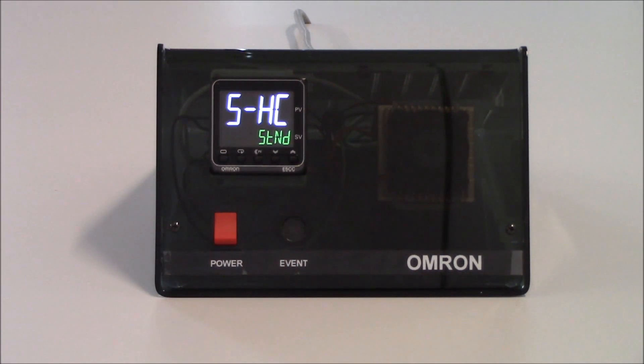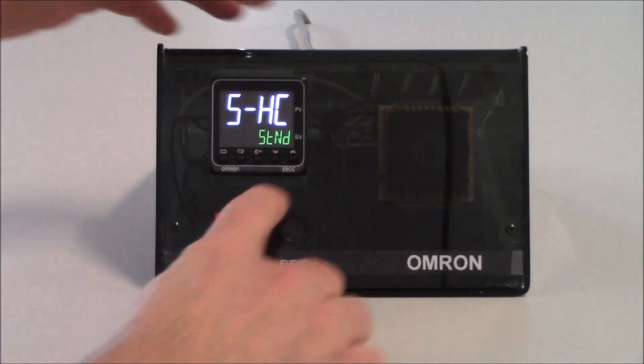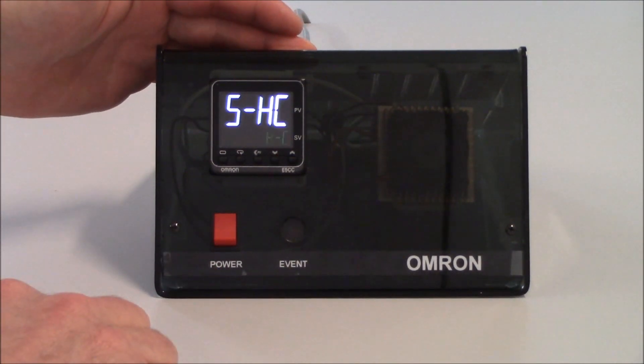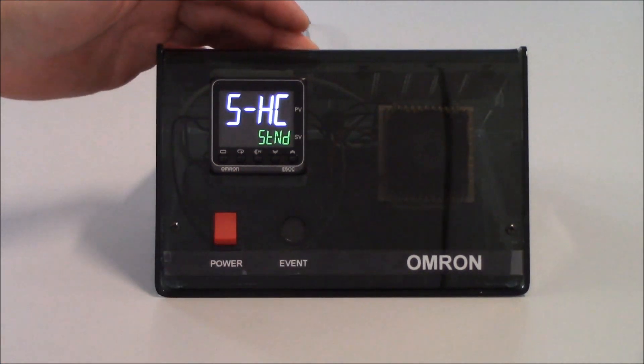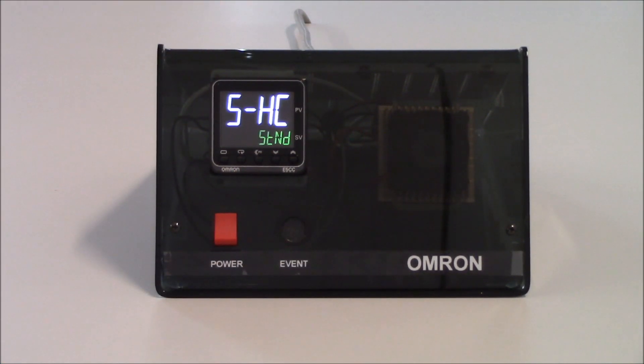My next parameter is S-HC, which is standard or heating and cooling. In this application, I am only using a heater, so I will keep this in standard operation. If I had a heater and a chiller, I would set this to H-C for heating and cooling control. But since I'm only using a heater, I'll just keep this in standard control.